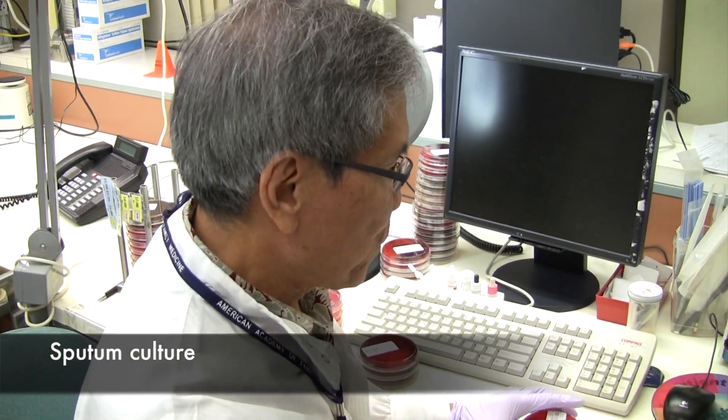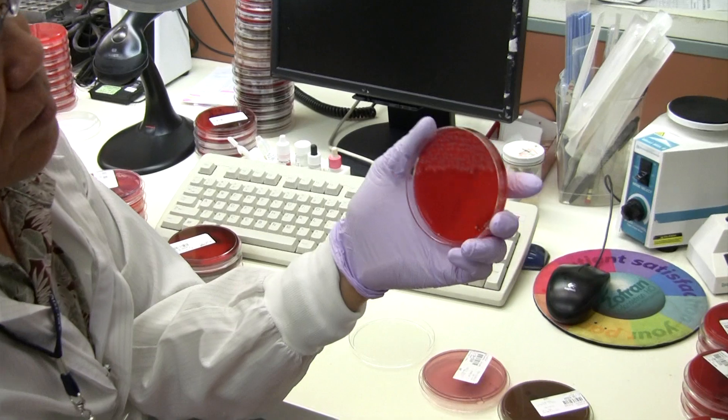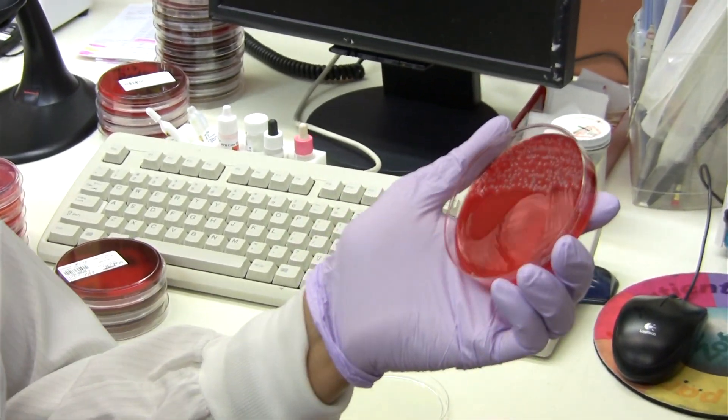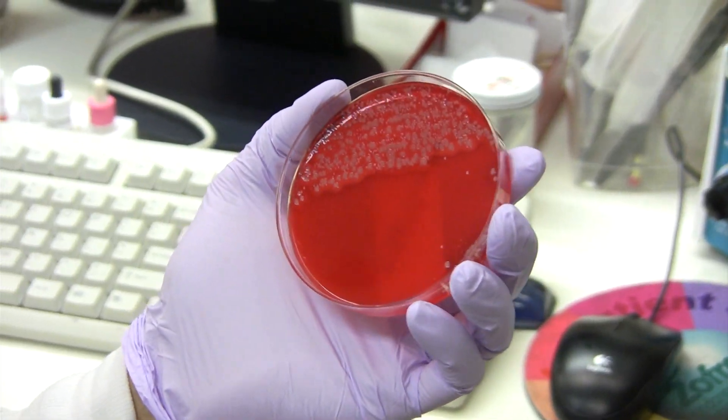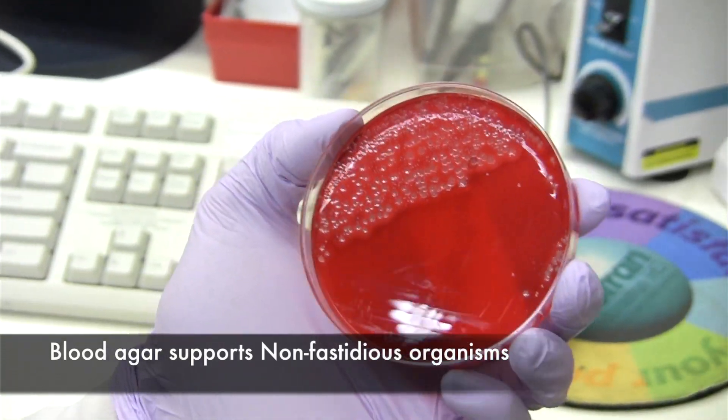This is sputum. For sputum, we're pretty much using the same plates — blood agar plate — because blood agar plate supports the growth of non-fastidious microorganisms.